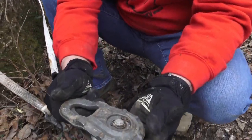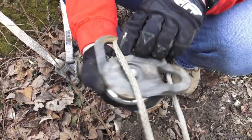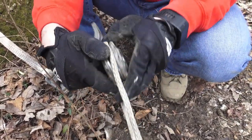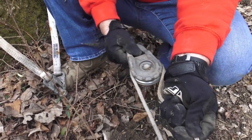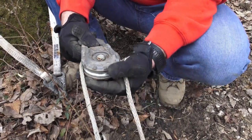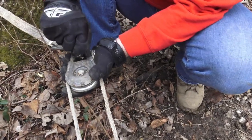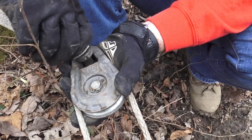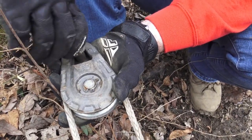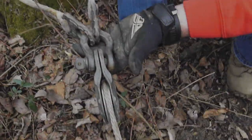What we have here is a Warn Epic snatch block. All you do is take your synthetic rope or wire rope and put it in like this — when you pull, it's going to pull inside the snatch block like a pulley. Then you put it on your shackle, fasten it in, tighten it until it's snug, and back it off a half turn.